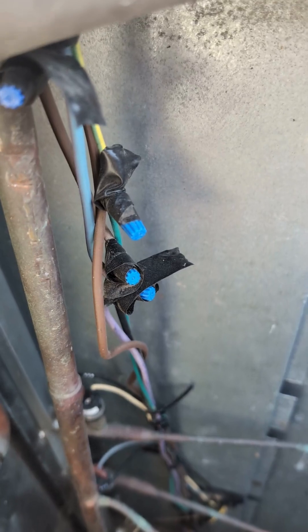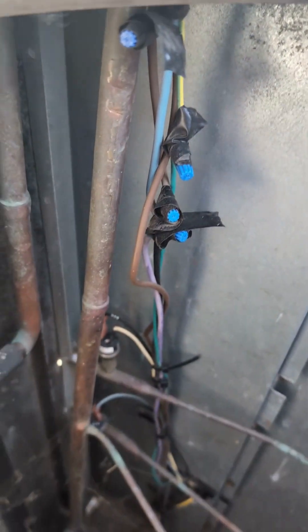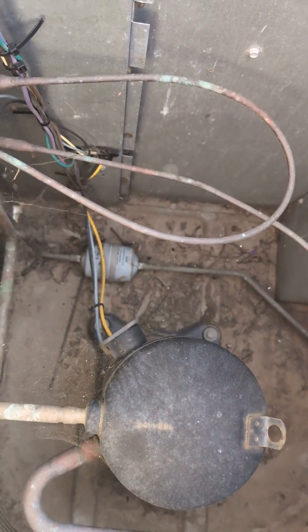I'm gonna take a look at some crazy issues — some nasty wiring — and we got a cracked filter down there.